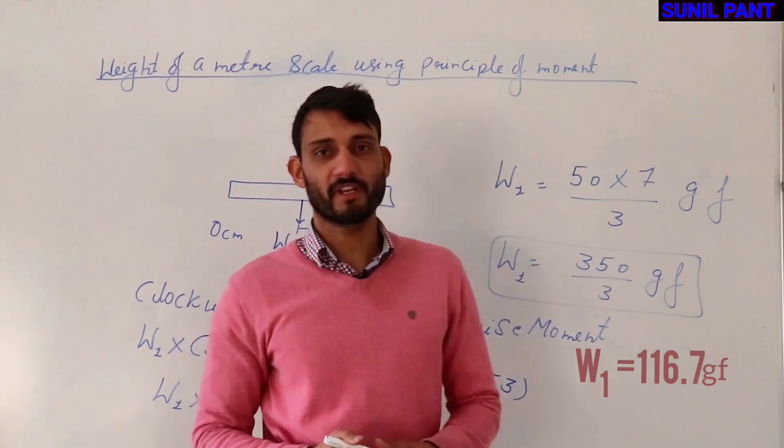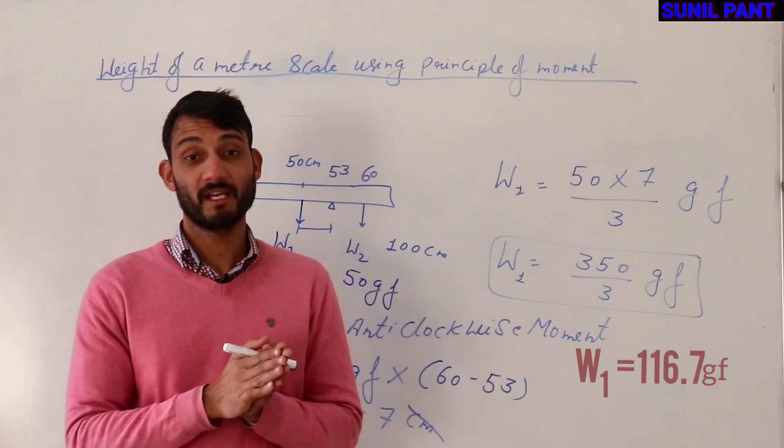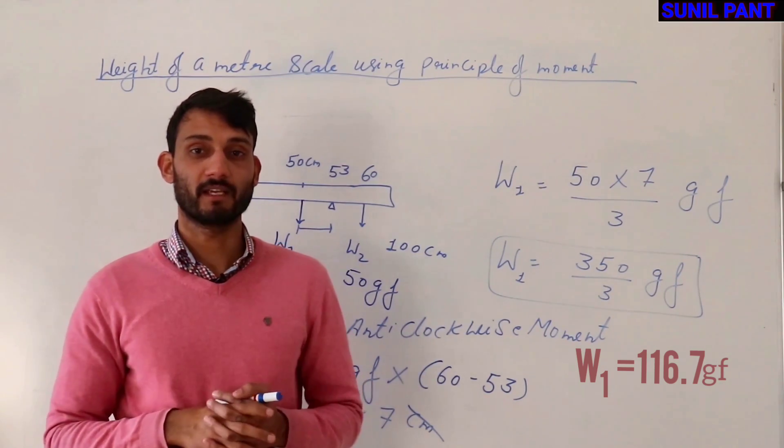This is how you can find the weight of the scale using the principle of moments and this activity. Thank you.